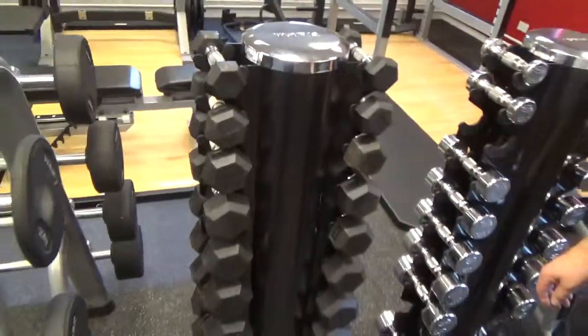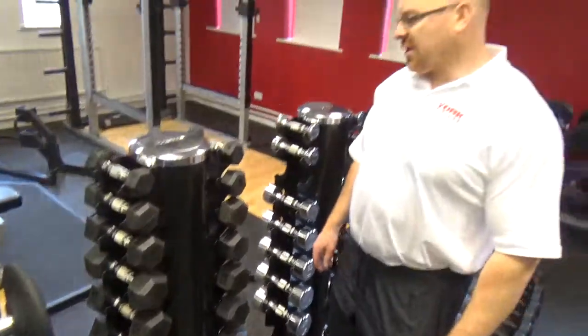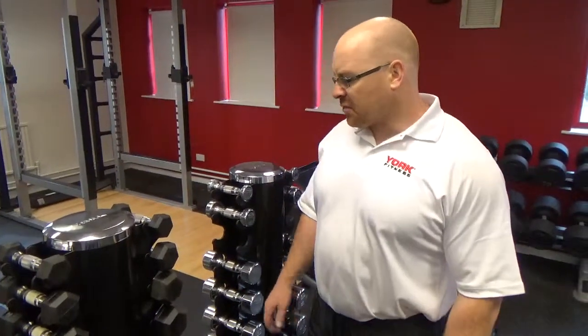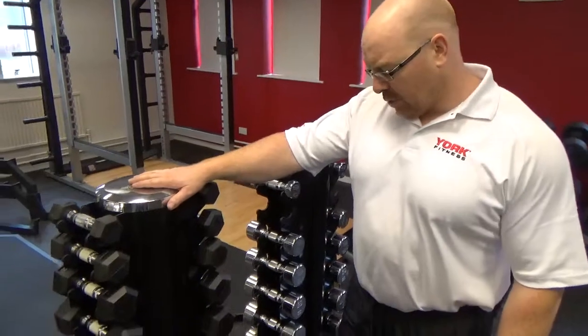Paul Roberts here again from Irish Gym Concepts and Fixed Gym from Ireland. We're over in Daventry at the heart of York Barbell, the performance centre, and we've just looked at the 1-10kg dumbbell set.